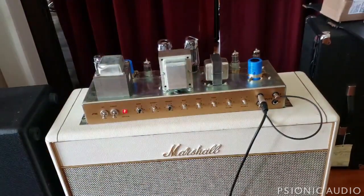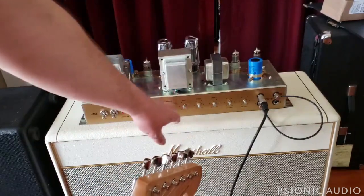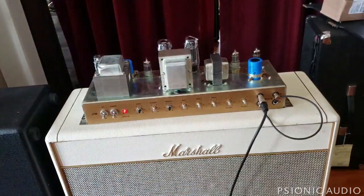I was reading on one of the amp forums the other day and someone said all Marshalls do that — if you turn everything up, oscillation is part of it. No. I should be able to have everything dimed on here, treble all the way up, bass and middle shelved, presence all the way up, and not have that squeal. This amp will not have that squeal when I'm done.